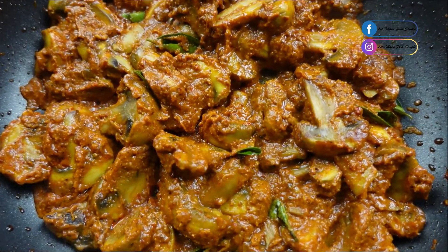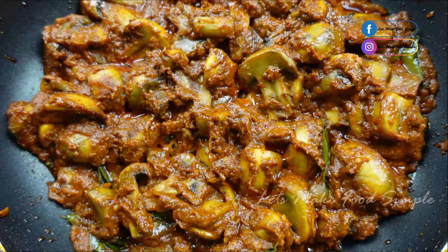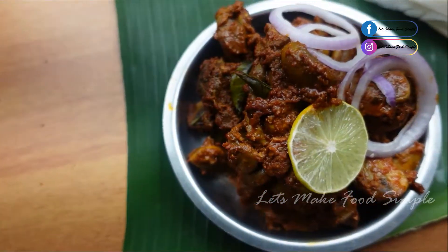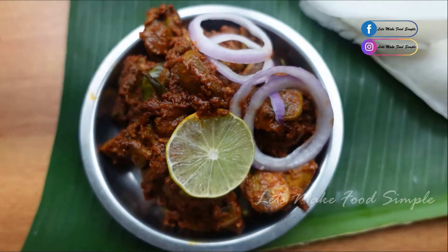Hi friends, I am here with Mushroom Ghee Roast. This is a Mangalore recipe for a very popular dish. We all have chicken ghee roasts, but we can also make mushroom ghee roast. This recipe is a very good one.